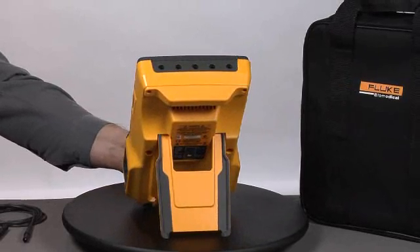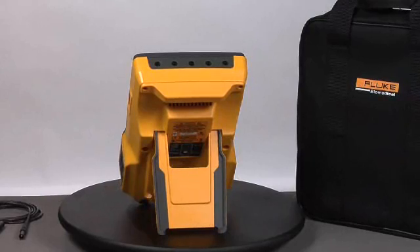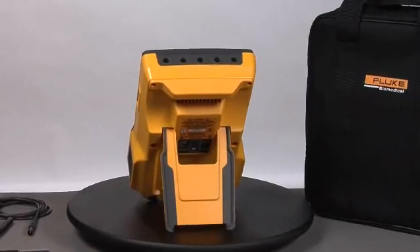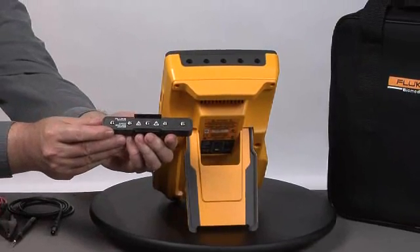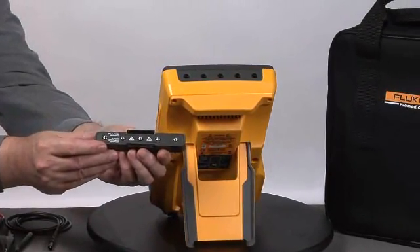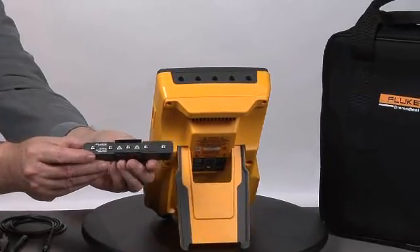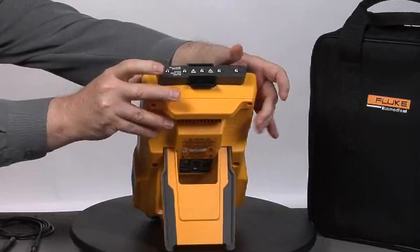Across the top, we see the applied part posts for connecting things like ECG leads and other applied parts that connect to the patient. To make it easy to connect ECG lead wires for pinch or snap leads, we have the banana-to-ECG snap connection, which plugs directly into the top of the device very easily.